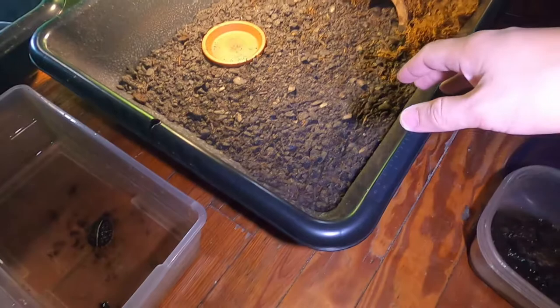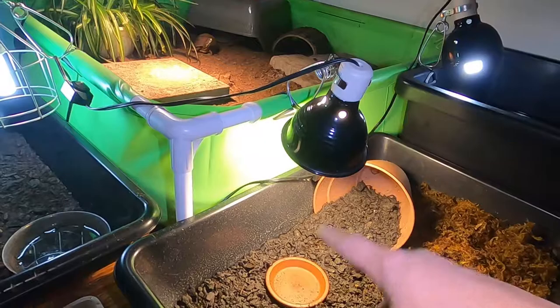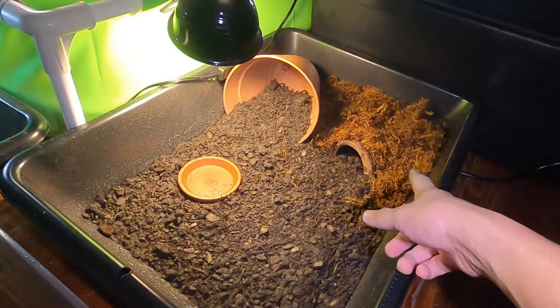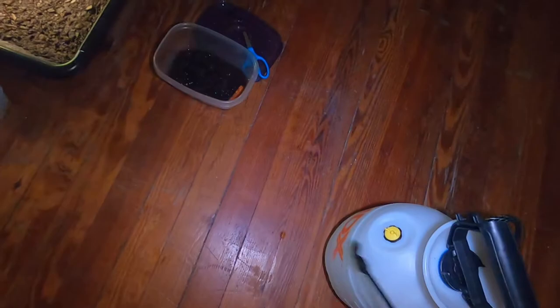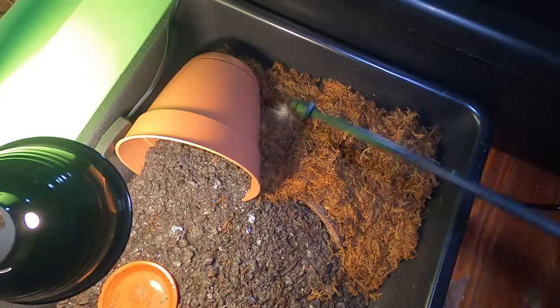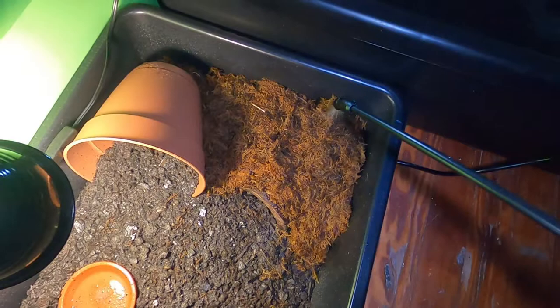As for their enclosure, we have a simple mortar tub that you can get from Home Depot — costs about five bucks around there. We have a UVB light, and I will be adding a heat bulb for these guys since it's getting a little colder out. We have a topsoil and peat moss mix, and then we have some sphagnum moss over here which helps a lot with the humidity — that's what these guys like. You can see they're about to fight over that worm. I have this big spray bottle and I just go once a day and whenever it starts to dry out, give it a nice spray around.